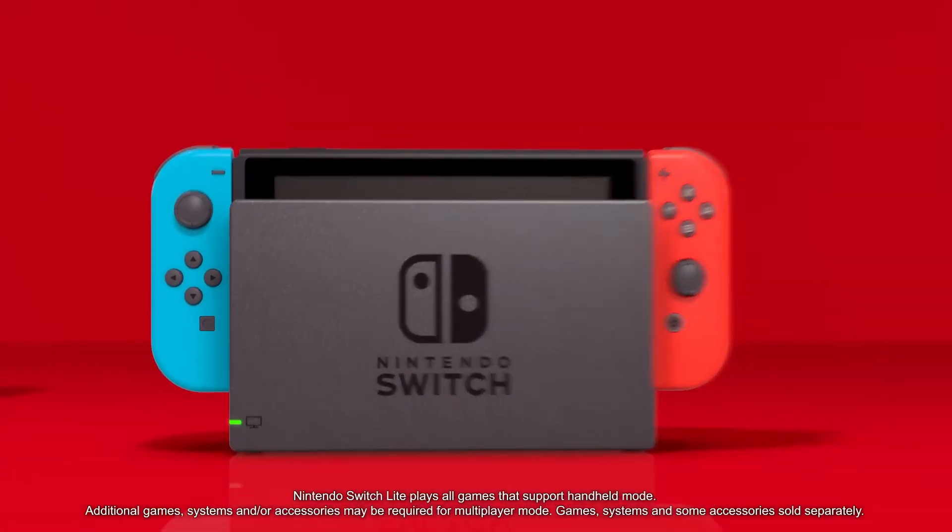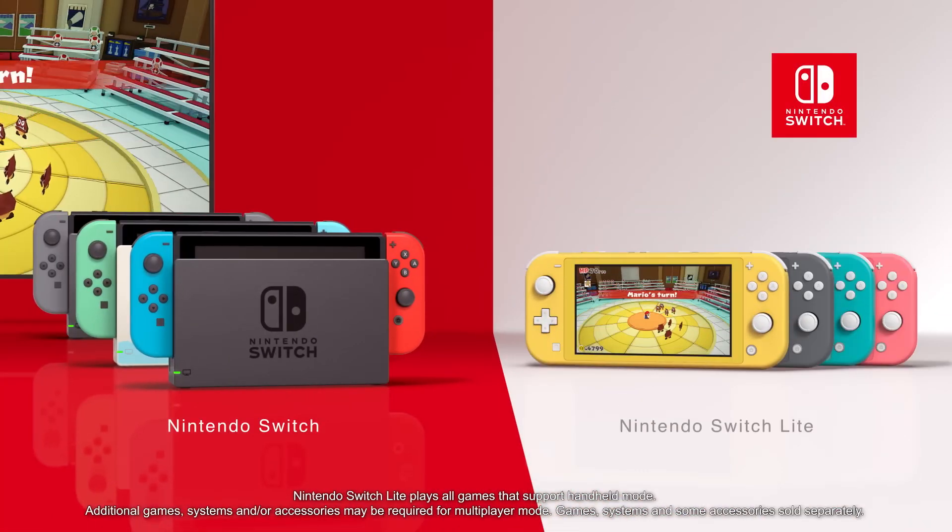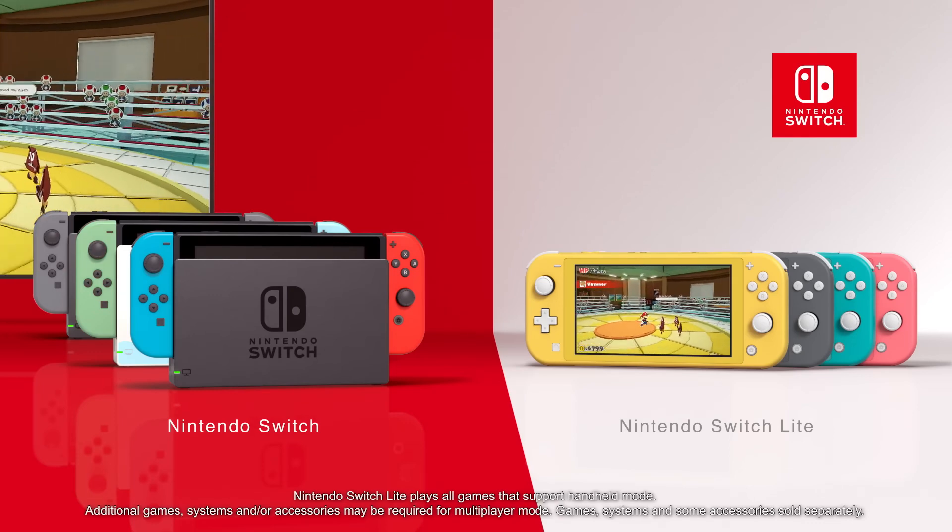And if you're dedicated to handheld play, well so is the sleek, lightweight Nintendo Switch Lite system.